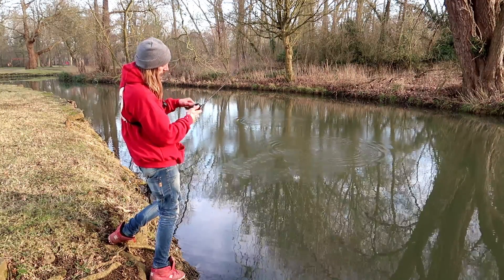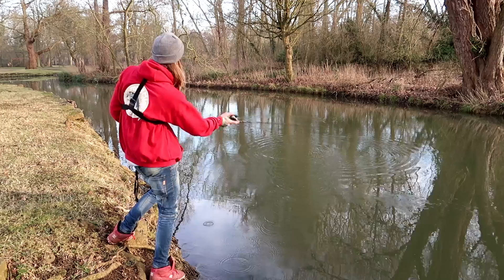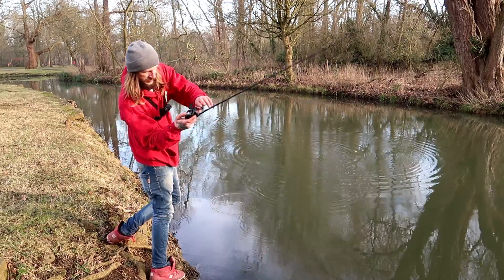Just like that — the lure caught the water and got a bit of a bird's nest. I'll just cast it out again.